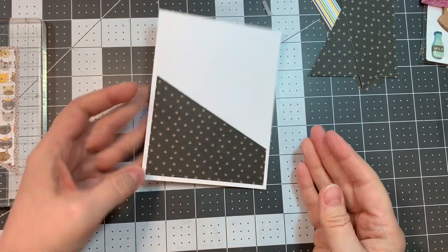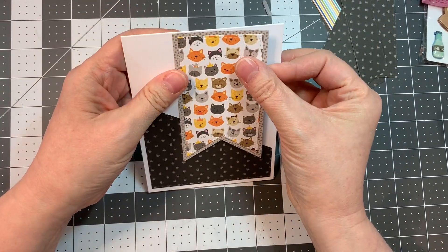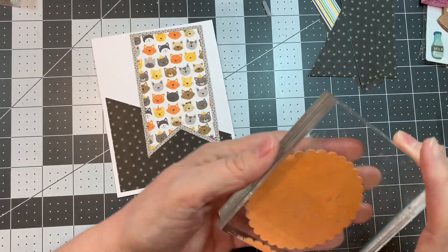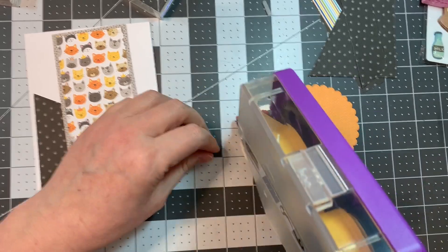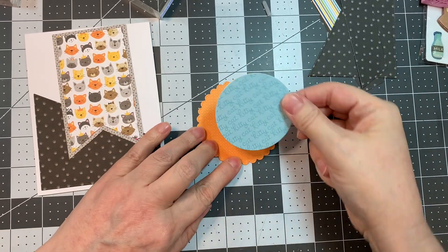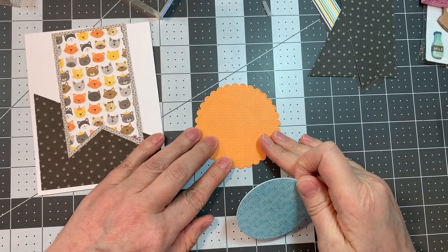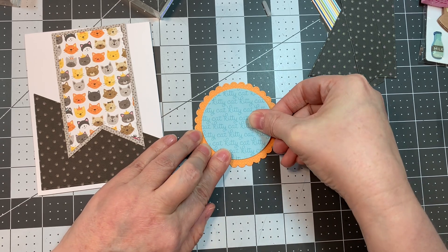I cut it out of that little paw print paper from that same Bella Boulevard Chloe Pad. So first I will assemble the circle and the scalloped circle, just trying to make sure the patterns are straight. It says 'kitty cat' all over that blue pattern, which is kind of fun.